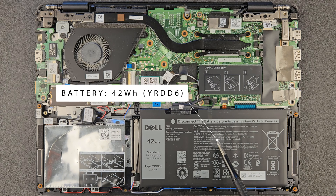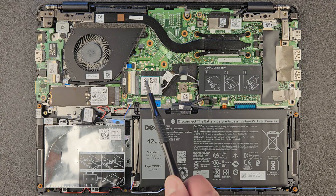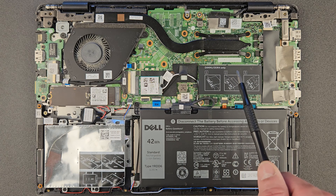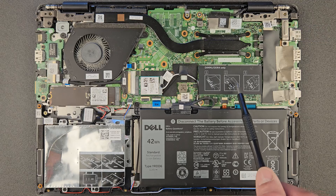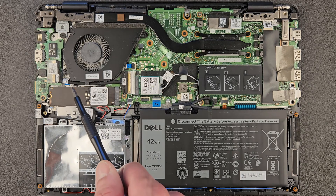We'll go over some components on this laptop. First, that's your battery with the part number — useful if you need to order a new or spare one. That's your battery connection, which we're gonna disconnect later when we start upgrading. That's your Wi-Fi card. And that's your RAM — there's only one RAM slot, but the good news is there's eight gigs already on the board. There's one upgradable slot, so at the moment this laptop has 16 gigs total.